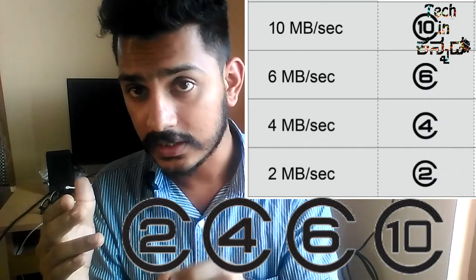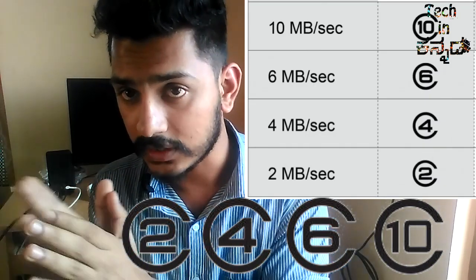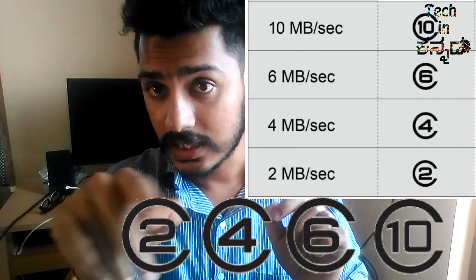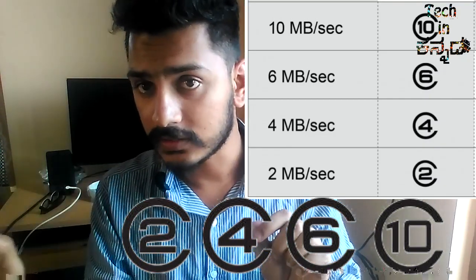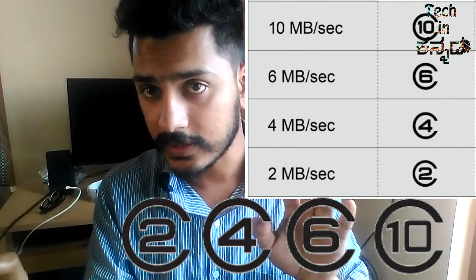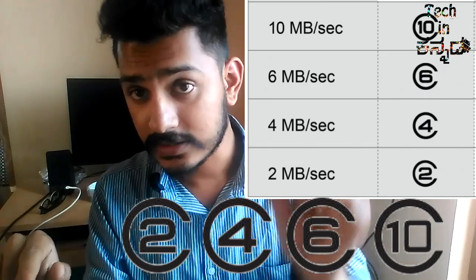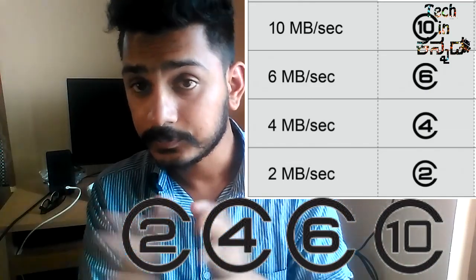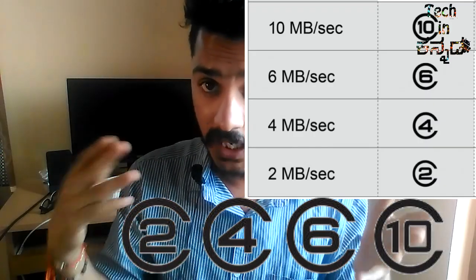We can copy at 2 Mbps, 4 Mbps, 6 Mbps, and 10 Mbps — corresponding to class 2, class 4, class 6, and class 10.